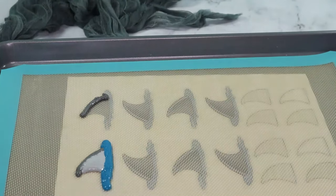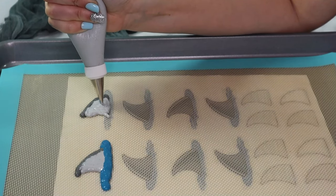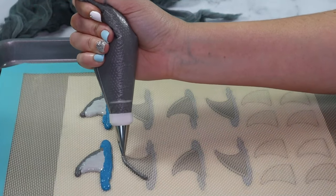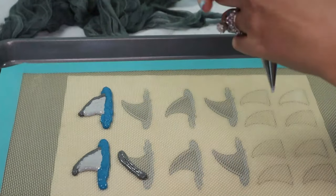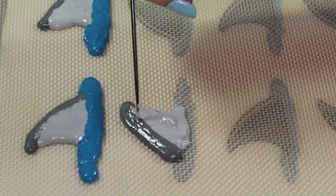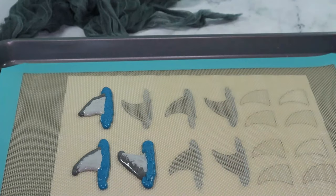I will not be singing the baby shark song — you don't want it stuck in your head and I don't need it stuck in mine either. Just continue making shark fins. For the next row, I'm blending the two shades of grey. Sharks are defined by their dorsal fins and no two are ever alike, so I'm giving them a fingerprint by blending the colors together.